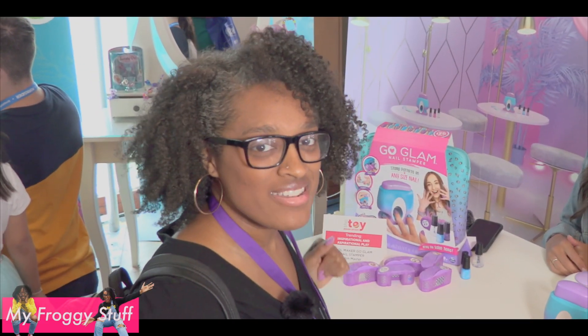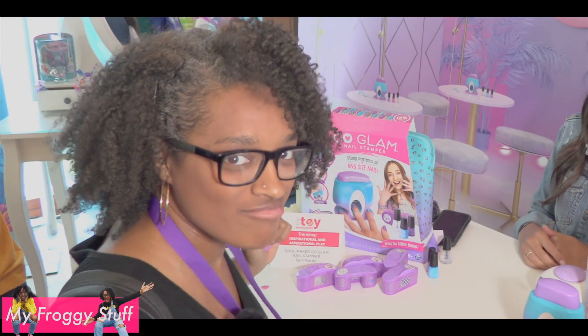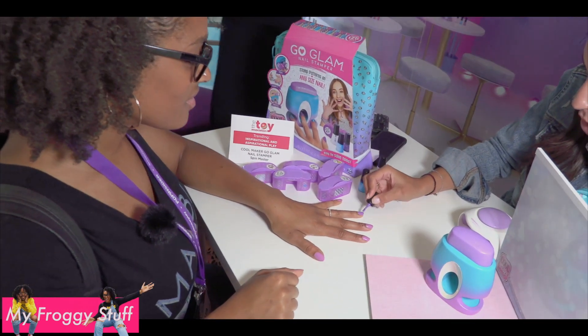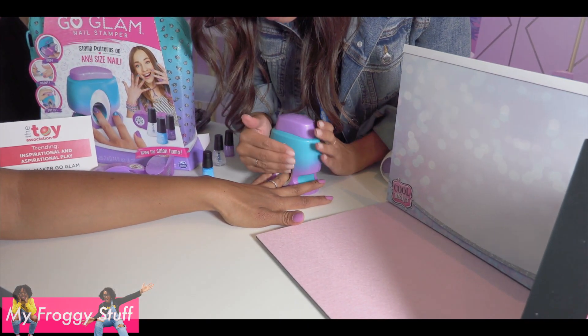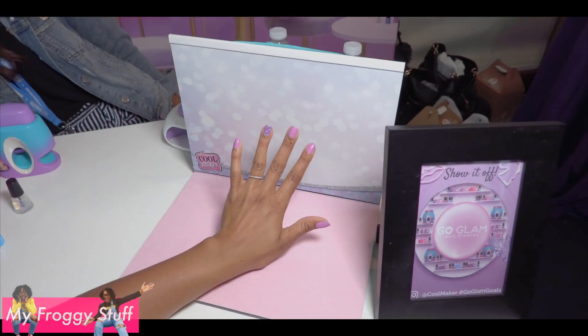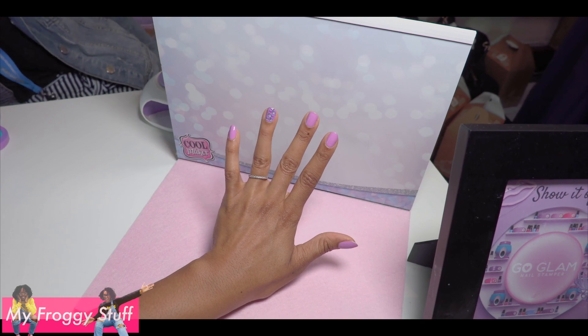This is Go Glam, the nail stamper, and it says it works for any size. Let's get our nails done. Here we go! That is so pretty! You're going to see these nails in like all my videos in the near future.